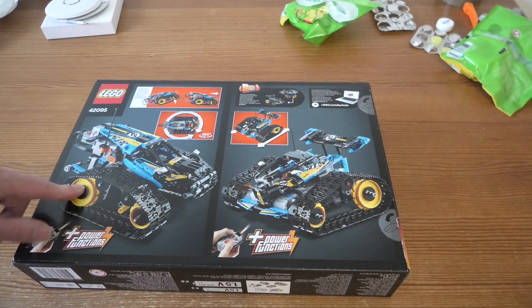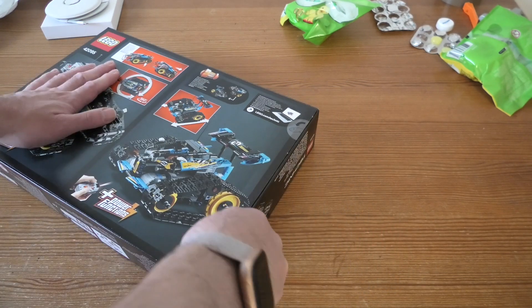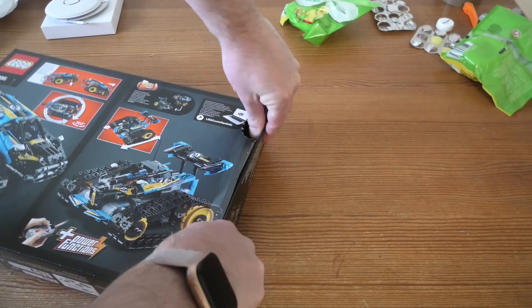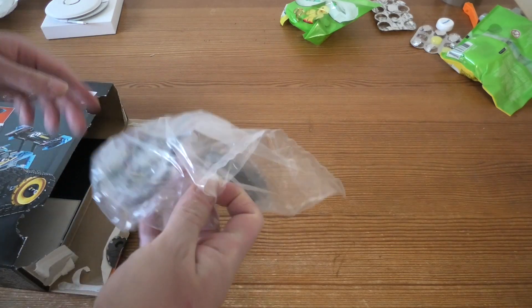And this looks like a cool set. It was a long time since I built Technic, so this will be fun. Let's see what's inside.